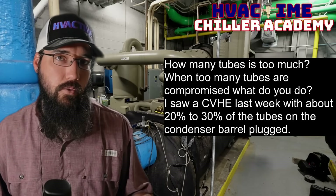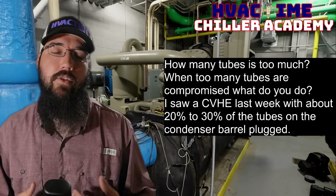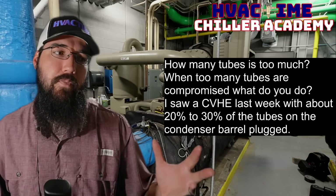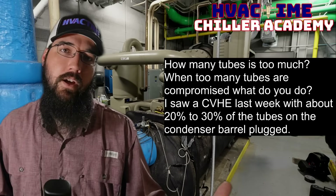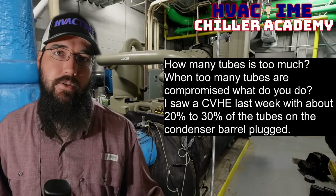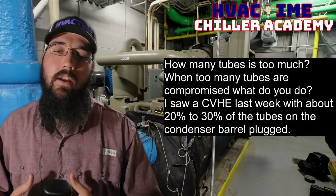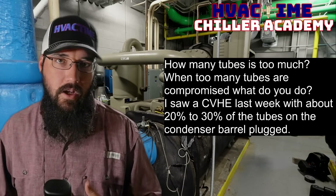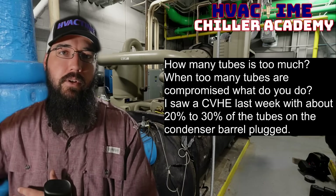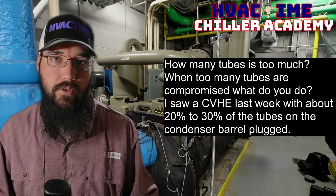If it's on your evaporator side and you've had to plug a bunch of tubes there, you're going to be running much higher approach values. You're going to be struggling to make leaving water set point without pushing your evaporator saturation down too far. On the condenser side, you're going to have just the opposite — higher approaches still, but also much higher head pressure.